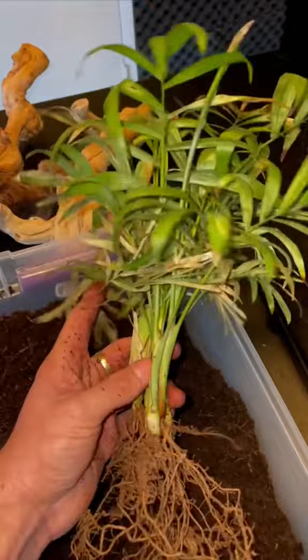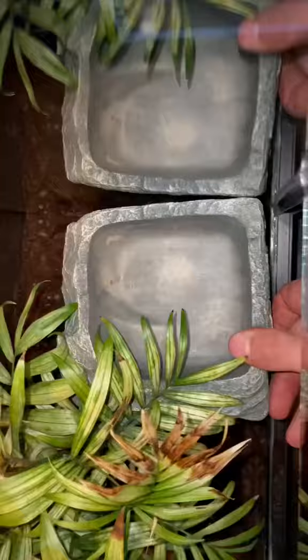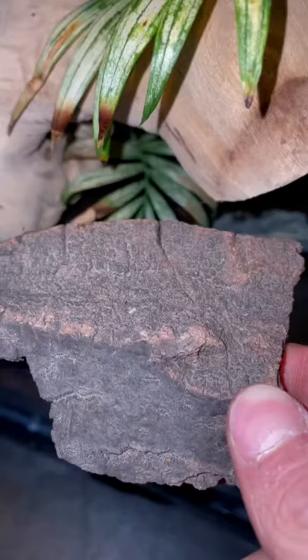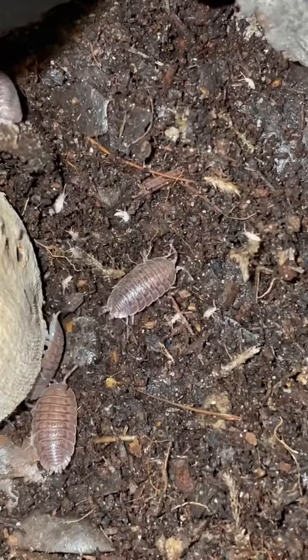Now we're gonna bury the roots just like I buried my love for Stephanie, grade four. Perfect! Froggo needs his water dish so that he doesn't dry out and some driftwood to climb on. I'll be sticking this piece of cork bark right here, and this smaller piece of bark will go right here so that the cleanup crew — isopods, springtails, and whatever else I decide to add — will have something to hide under. And here's this bamboo stick thing that the frog can perch itself on.